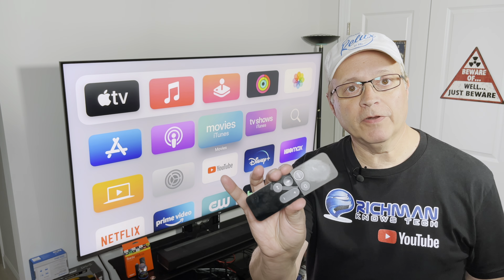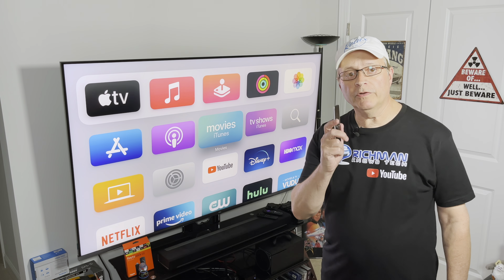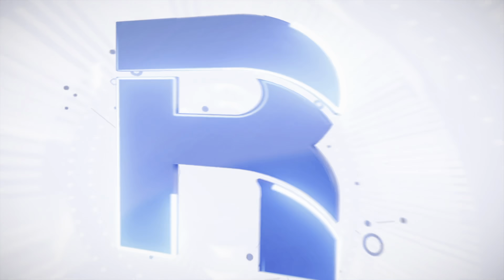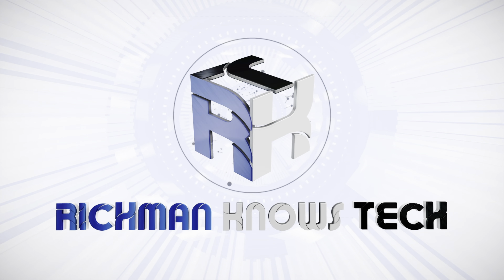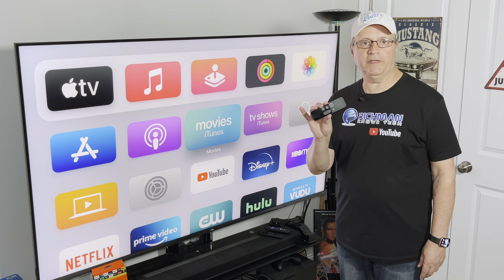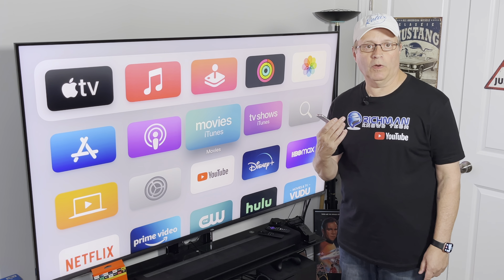Having problems with your Apple TV remote? Does it keep disconnecting from your Apple TV? Well there's a really easy solution and I'm going to show it to you right now. There are a lot of folks out there that aren't real happy with this little Apple TV remote, or the Siri remote as they call it, and I happen to be one of them.